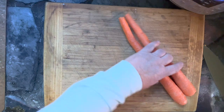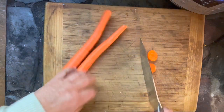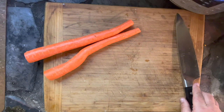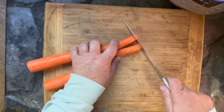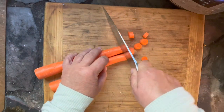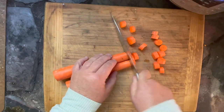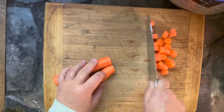Hey, this is Wendy with Loaves and Dishes and today we are making oxtails. Oh my goodness, if you've never had oxtails, now's the time to try, especially if you have an Instant Pot. They are so easy to do in the Instant Pot. I have a couple of ways to do them. There's a recipe on my website where I give you a marinade, and here in this video it tastes virtually the same and you don't have to marinate. So it's up to you.